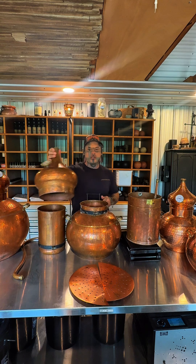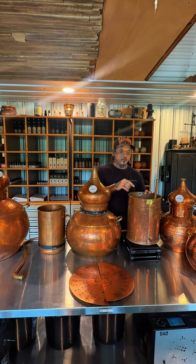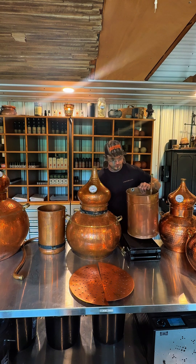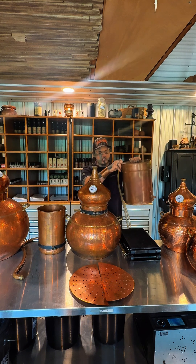From there we have our helmet. This helmet is fitted with a temperature gauge and it's highly accurate. From there we have our condenser. The condenser has a copper coil inside of it where the steam passes through and cools. It has two hoses — one on the bottom where water enters and one at the top where water exits.